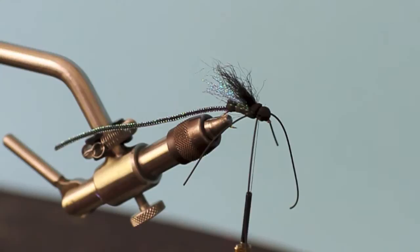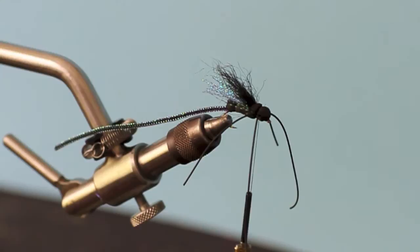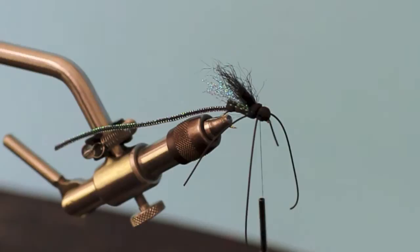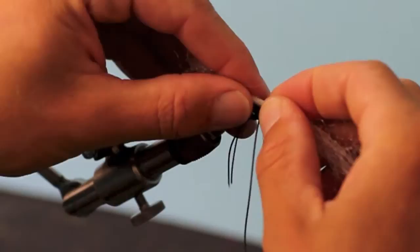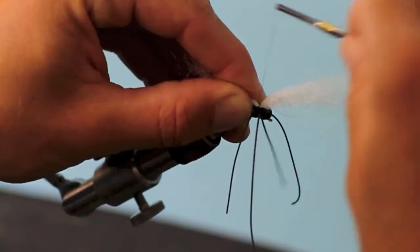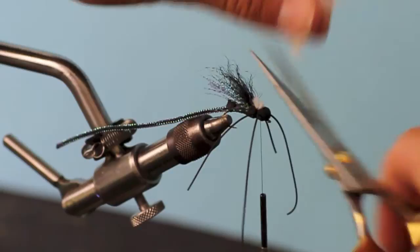Take a clump of Hi-Viz — it comes in a bag. Get some in your hand; that's probably a little bit too much, but bring it in to the tie-in point. Three wraps probably there, bring in your scissors, and then you have a little post. As the fly developed, that was a pretty important step for anglers to see.